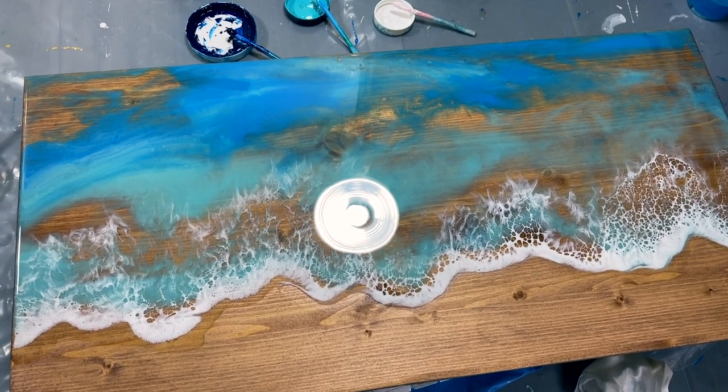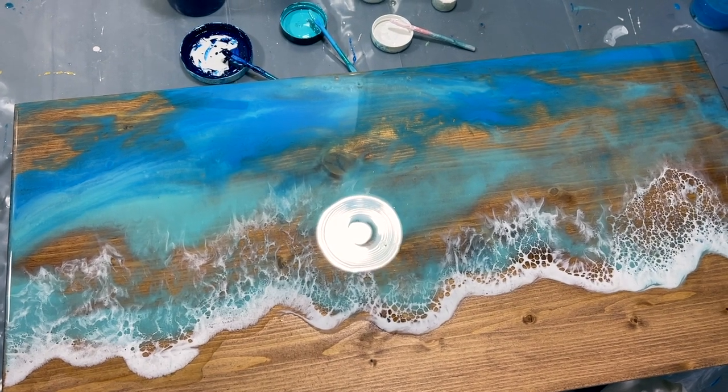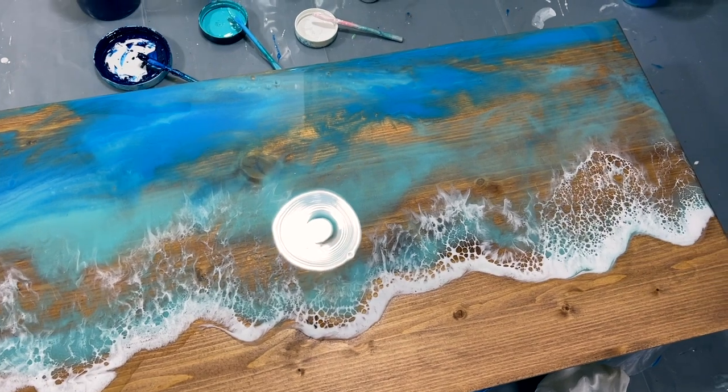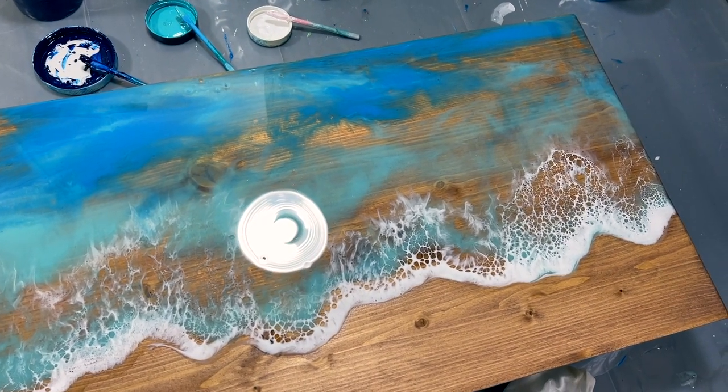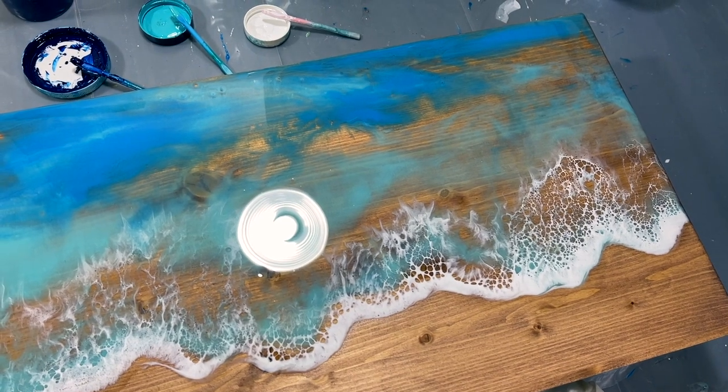Left: white on top of the clear. Middle third: white in front of the clear. Right third: no clear and just white. So interesting — it's all an experiment. We just play with stuff and see what works, throw it at the wall and see what sticks.